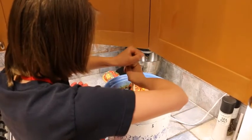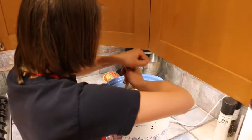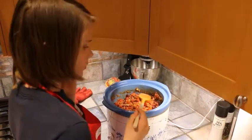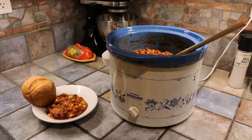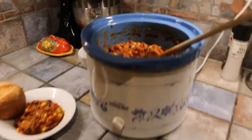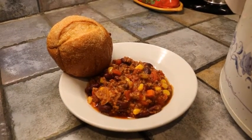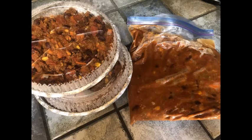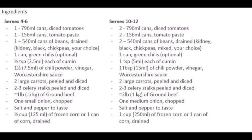What would a boy witch be called? They start with M. Chili is complete — we actually found out what a male witch is called, which is a warlock. Some trivia there for our chili making night. There's our big batch of chili, and there's what one portion would look like. Added a side bun and voila, there we go. Enjoy. Good work.